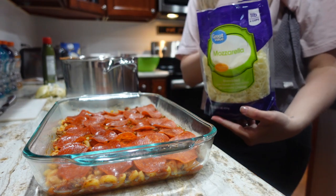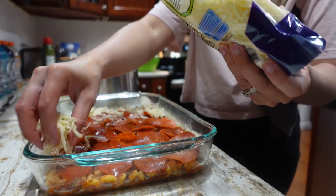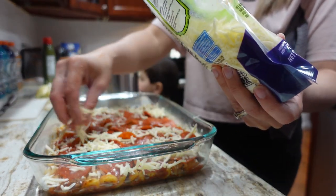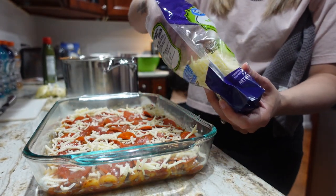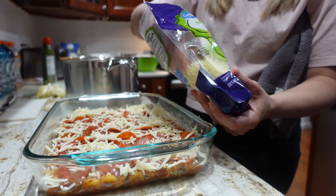We're going to take some pepperonis and put them over the top, then take some cheese and put it over that. We're going to bake this for about 20 minutes. This is almost like pizza pasta — maybe that's what it should be called: pizza pasta!